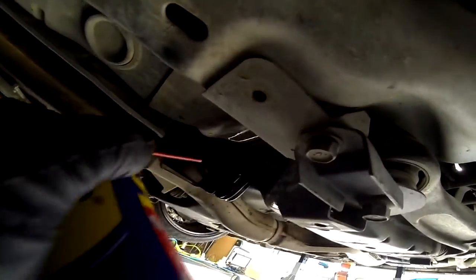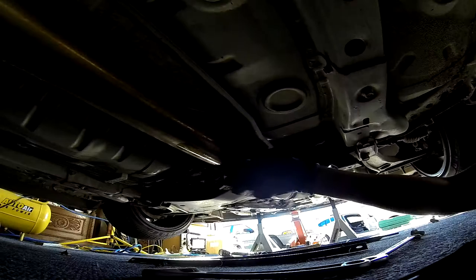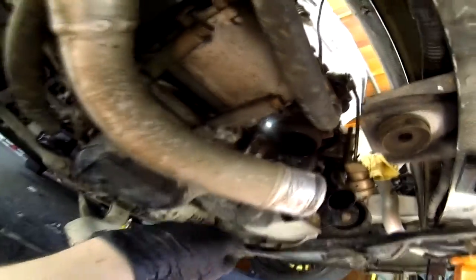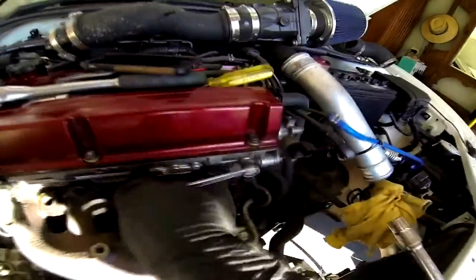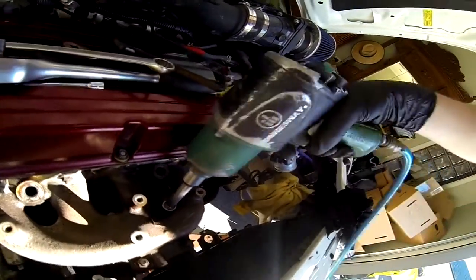Just putting a bit of lube on the rubber mounts there so they slip off easier when it comes time to take them off. Gonna take this turbo oil drain off, take the top bolts off and it should be ready to come out. Just one last line to take off, then time to take these turbo bolts off and it should come straight out.